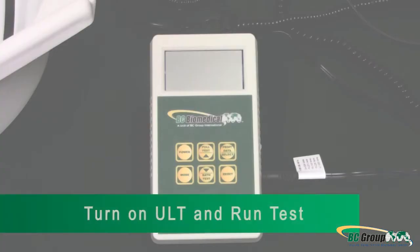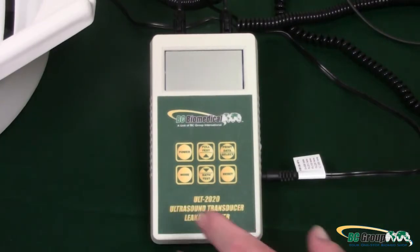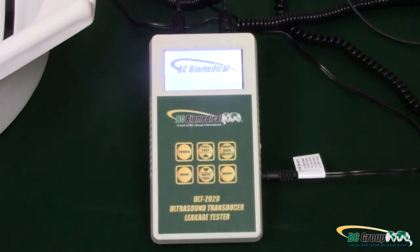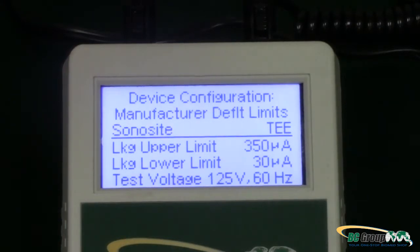Step 4: Turn on the ULT 2020 and run the test. Press the button marked Power on the ULT 2020 — the screen should light up. If not, check to ensure the tester either has batteries or is powered by an AC adapter. Next, verify that the Ultrasound Leakage Tester is set to test the correct Ultrasound Probe on the Device Configuration screen. The Device Configuration screen appears briefly as the tester is powered on and can also be viewed by pressing the Mode button three times.